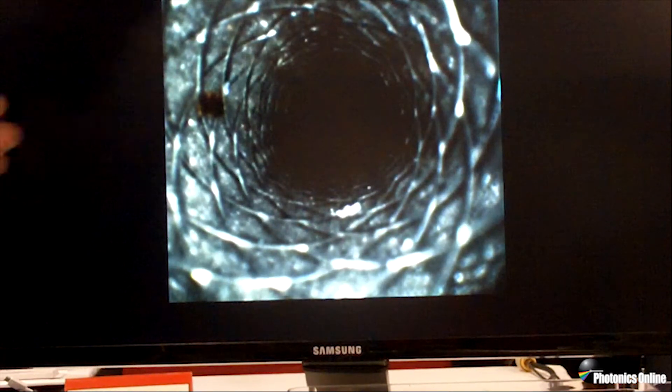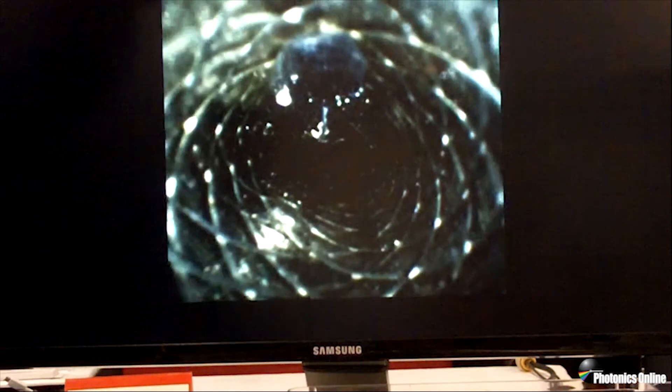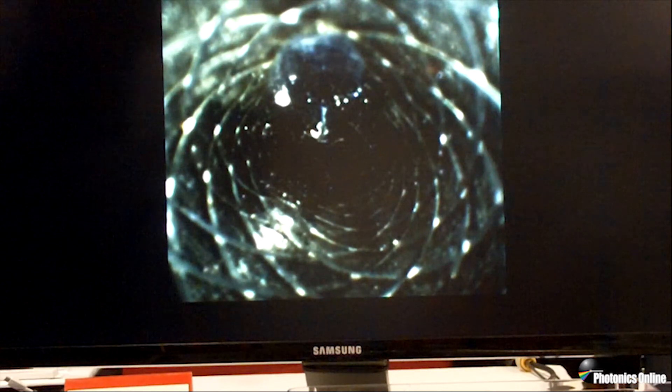There's another example of bioburden in this scope. I'm going to fast forward to the end of this instrument because there's another problem that we can identify with the SV-1000. This is an example of bladder damage in the tip of the scope, and under normal conditions that might be missed.